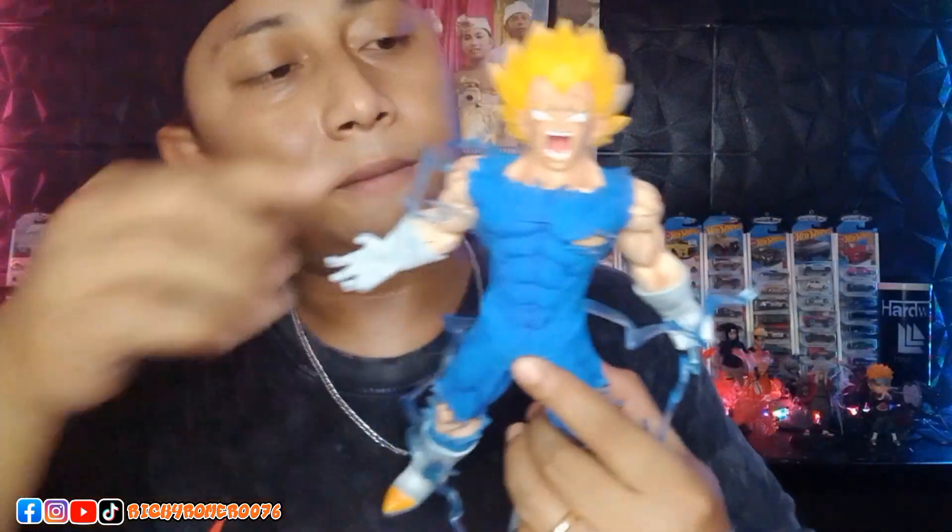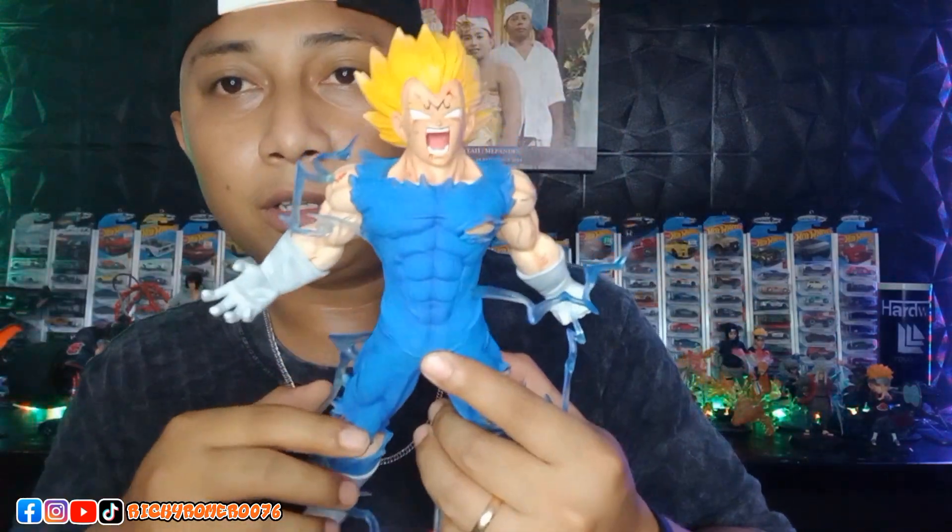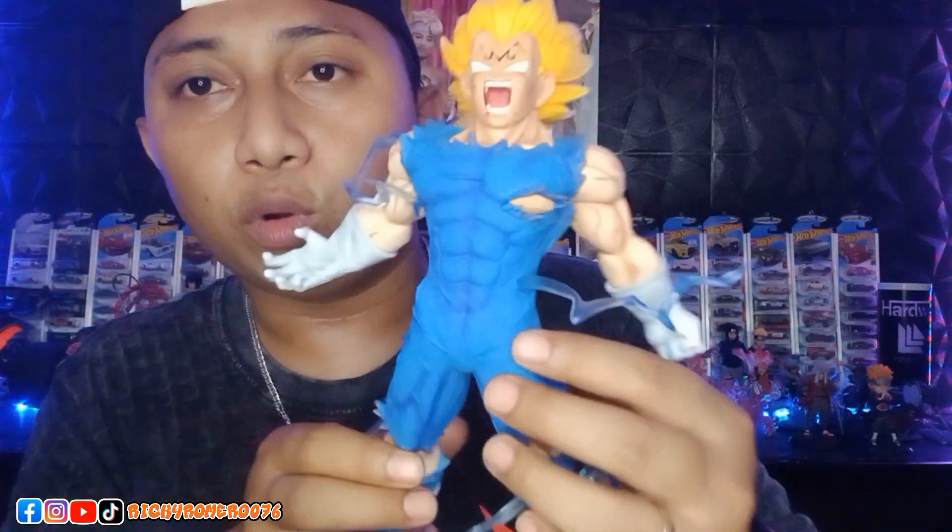Then moving to the eyes — there are no eyeballs, guys. It looks so badass. And the mouth is wide open.